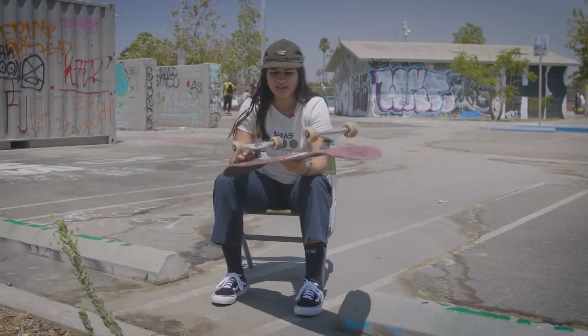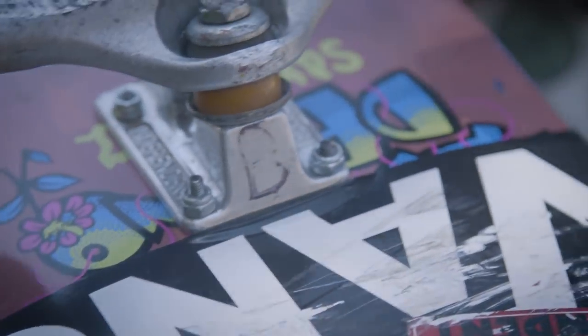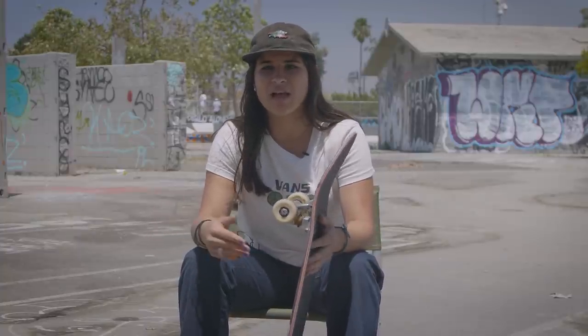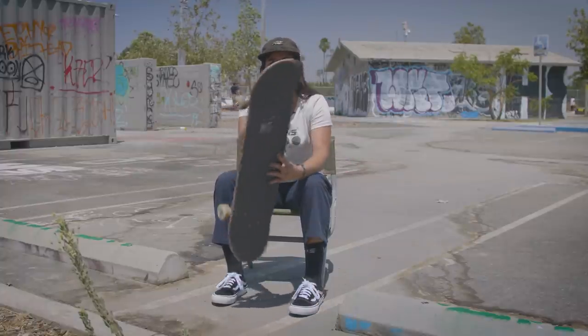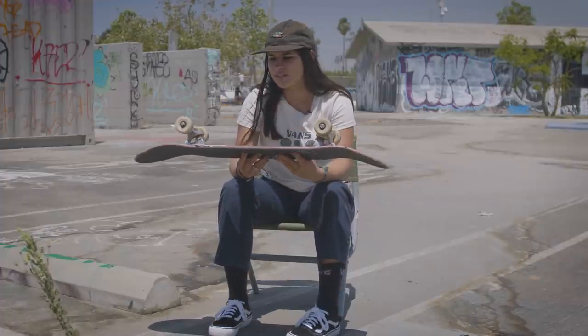After I set up new trucks I like to put a little F for front and a little B for back, so when I do have to set up a new board I don't have to guess which truck is my front or back. It saves me a lot of time and frustration. I just skate the truck how it comes — just put them on my board.